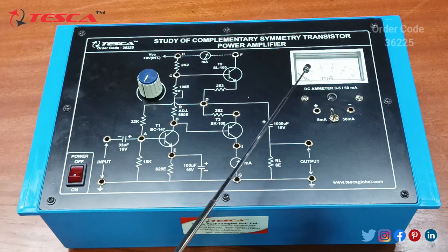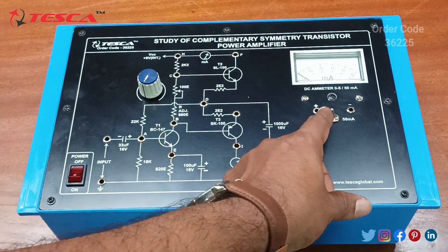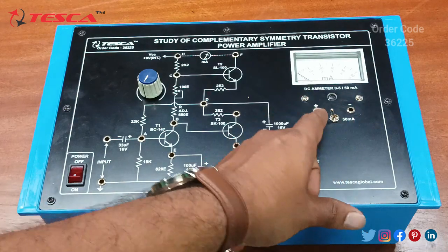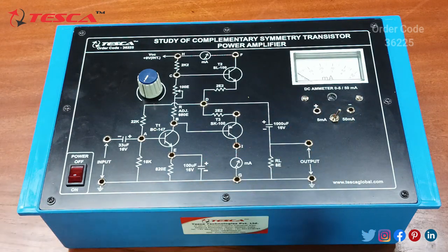Here we are having a DC emitter which ranges from 0 to 5 milliampere and 0 to 50 milliampere. This is the toggle switch which we can use to switch between 0 to 5 milliampere and 0 to 50 milliampere.